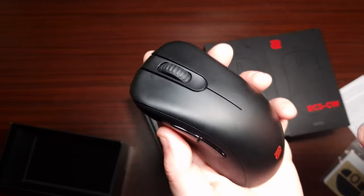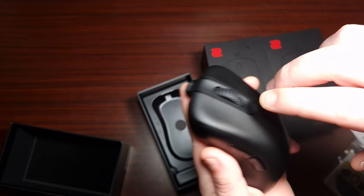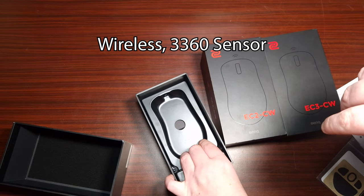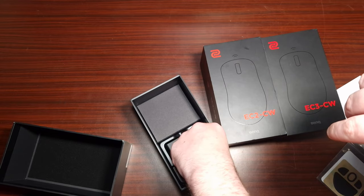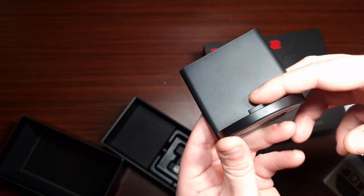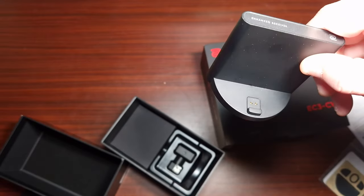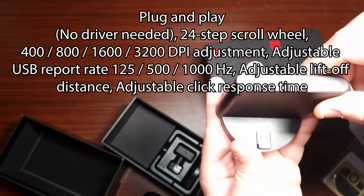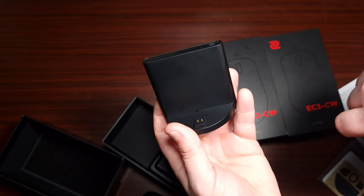You can use it with a cable, but personally I wouldn't because the wireless experience is amazing — it feels fantastic in the hand. The overall packaging is fine for an esports mouse. It comes with this receiver, which is quite good: you connect it via USB-C, the mouse connects to it magnetically, and you can sit it on your desk as the receiver. When you need to charge, you just place the mouse on it.